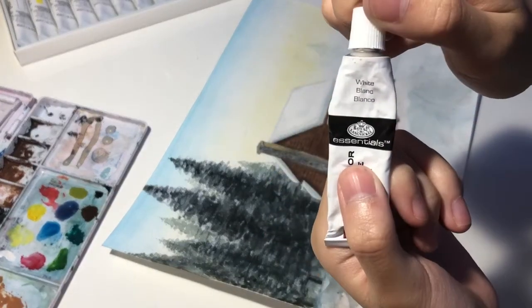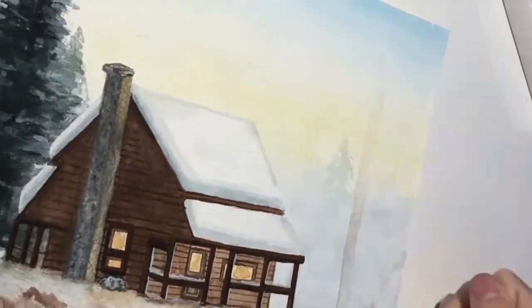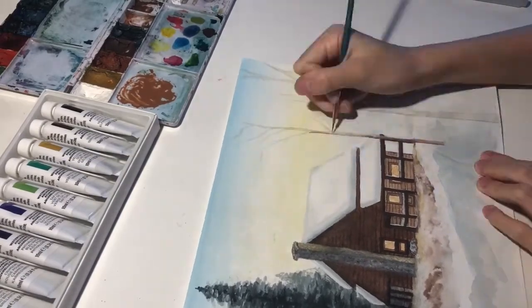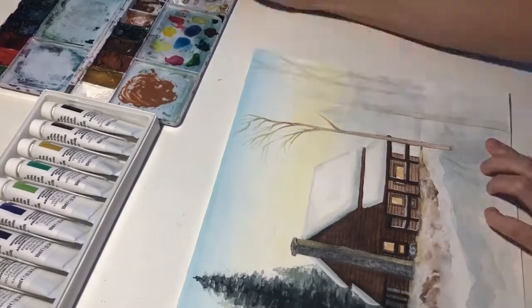So the first part of the painting I painted with another set of Royal and Langnickel. Using the new watercolor set I'm painting these birch trees, and it's in this snowy cabin painting, and I've already painted the rest.